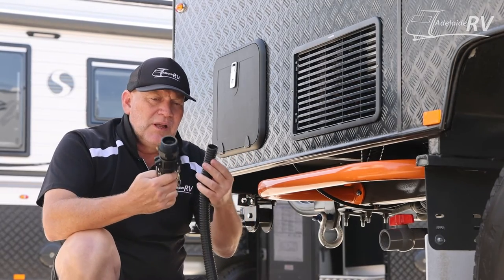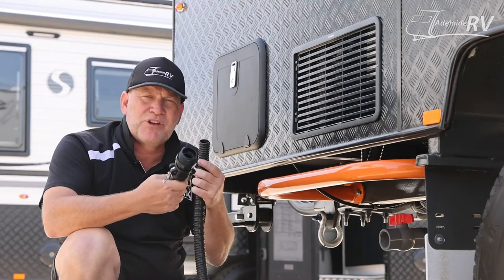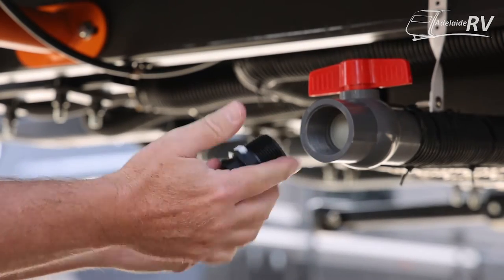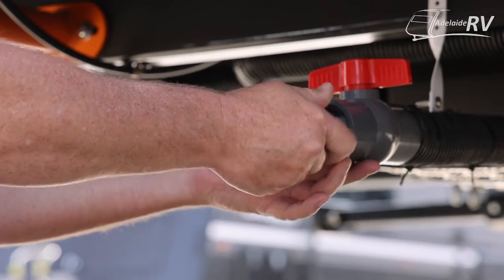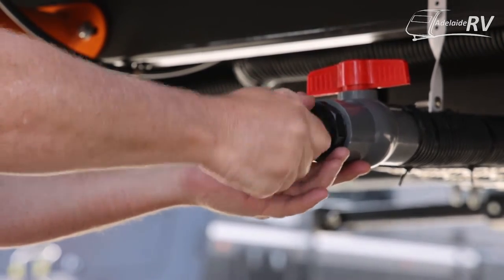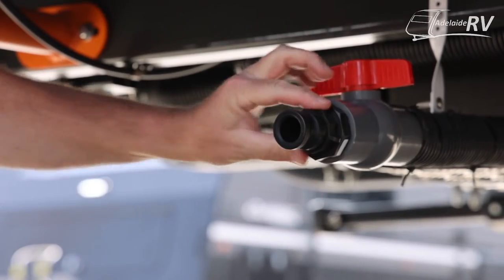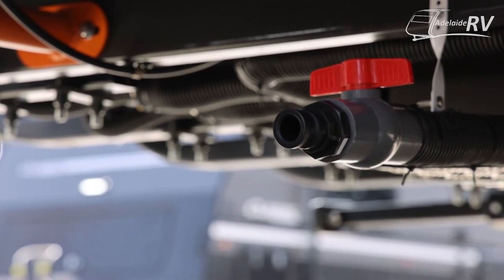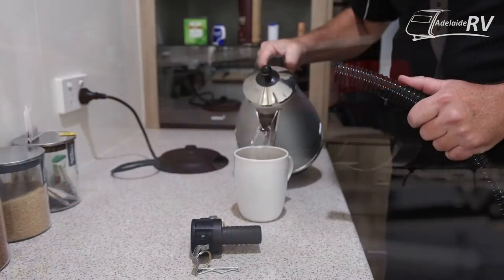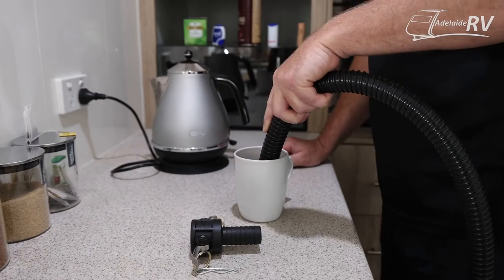I'm now going to speed up the camera and show you how simple it is to attach one of these and put it on the caravan. With your 40mm, 38mm, or 1.5 inch adapter piece, that one will just screw straight into your waste outlet pipe. Then you've got your cam lock piece already ready to receive it. All you'll need to do is heat up your hose using some boiling water before you put the other piece of the cam lock into your sulage hose.